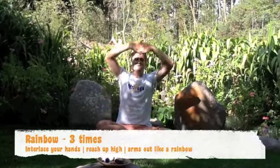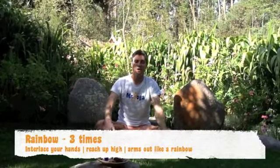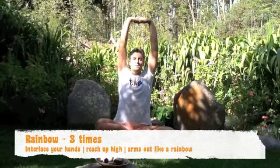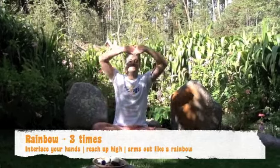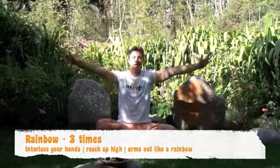Interlace your hands, breathe in, up high and out. Make it your rainbows. Breathe in through your nose, pause and out. And last one, breathe in through your nose, pause and out. Excellent. Our body is calm and ready.